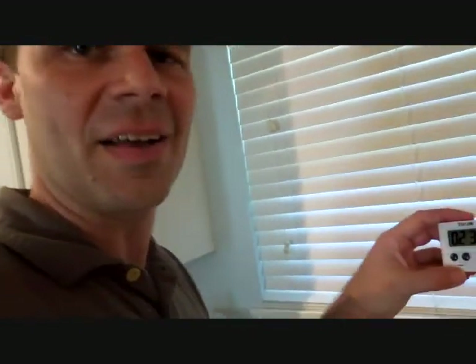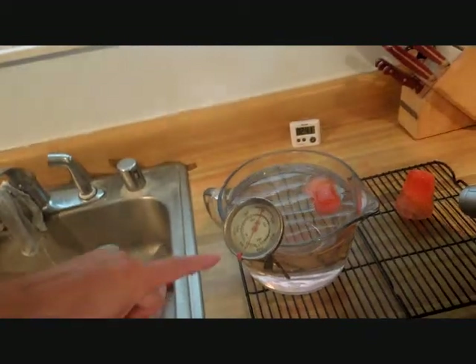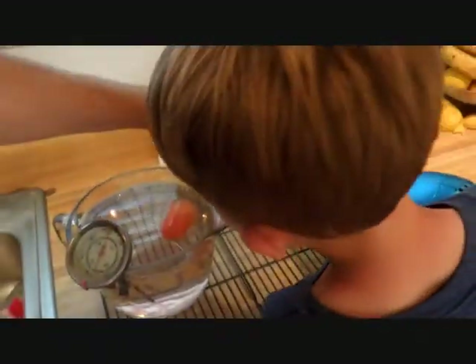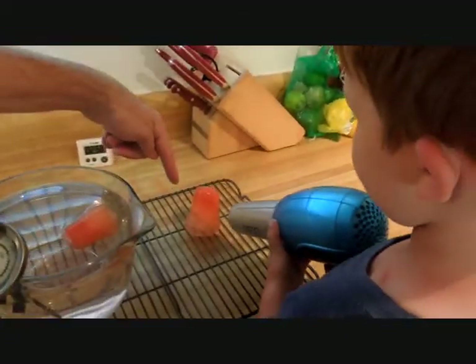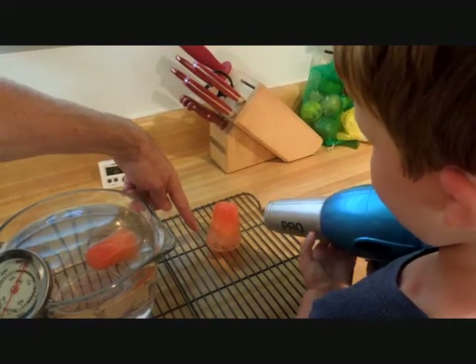So far, we're 2 minutes and 34 seconds into this project. The bowl of water looks like it's melting the ice faster. But the other ice cube — the hairdryer ice cube — is melting pretty fast too, and it's actually starting to melt down to the grate that we put on top of.